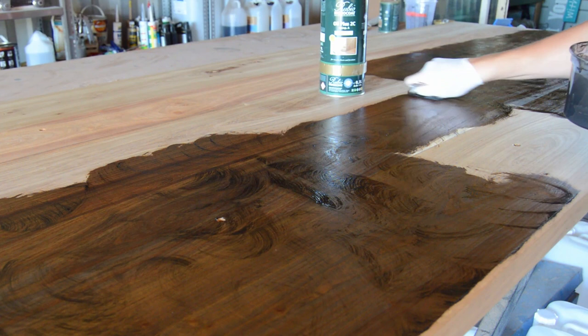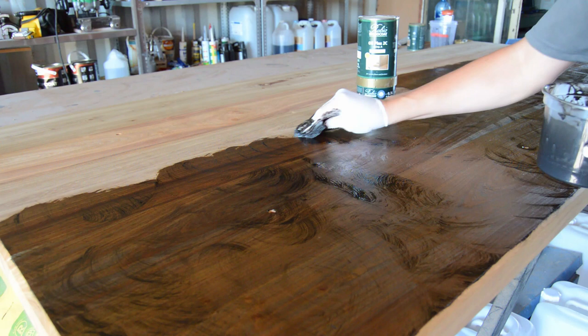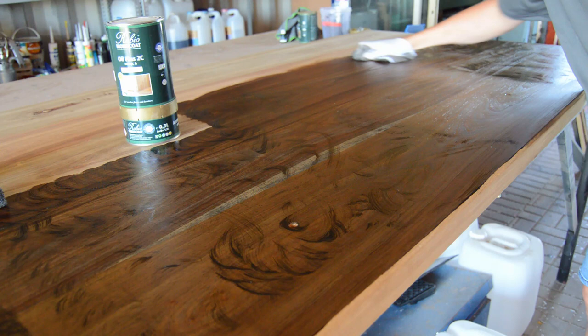If you are building exclusive furniture for your clients, visible lines are something you don't want. Speaking from experience, when you're building something special and unique for someone, you honestly want to use the best product on the market, because that's what they're paying for. After you've applied Rubio Monocoat oil to your workpiece, you need to wait roughly about 10 minutes before wiping all the excess oil off, and this is the moment you start to see the grain pop out of your wood.